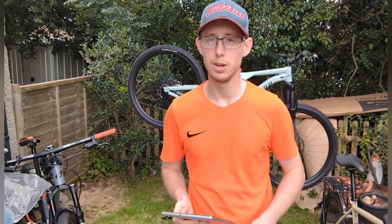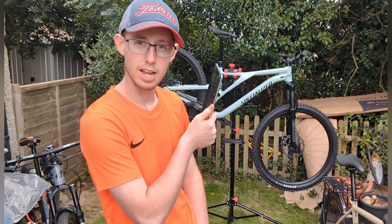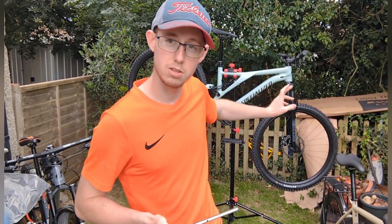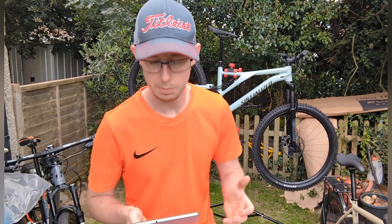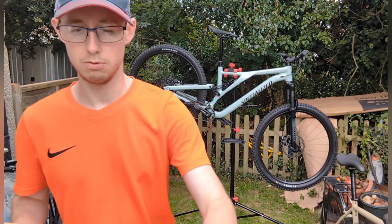Hey guys, what's going down, it's your boy Ali here, welcome back to my channel. Today I'm going to be showing you the specifications and everything about the Specialized 2022 Stump Jumper. I don't know if you saw my unboxing video I did yesterday — I do apologize it wasn't the best quality because my internet wasn't connected. I've got my tablet here for all the specifications and I will show you everything top to bottom.